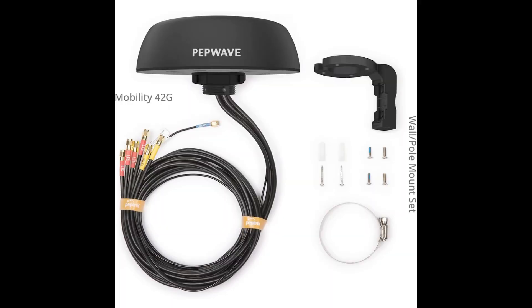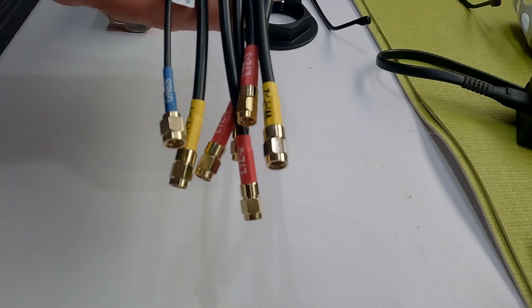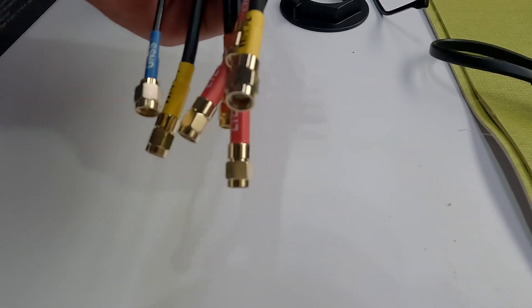I've kind of been evolving in my setup. At first I just had a cell boost, then I installed the router with its antennas — seven different antennas, six antennas plus the GPS cord — and that signal was working okay. What I'll be doing today is installing the PepWave 7-in-1 antenna. This has two leads each for the cell signals, so there are four cables there.